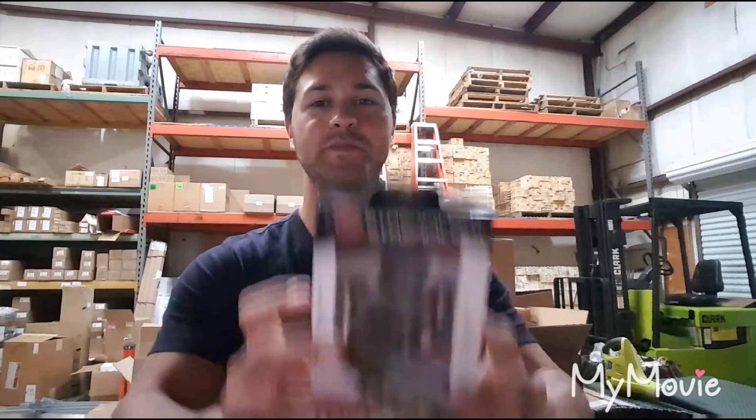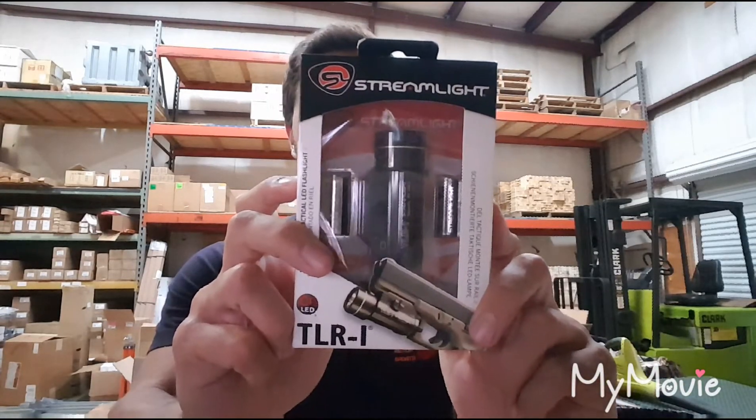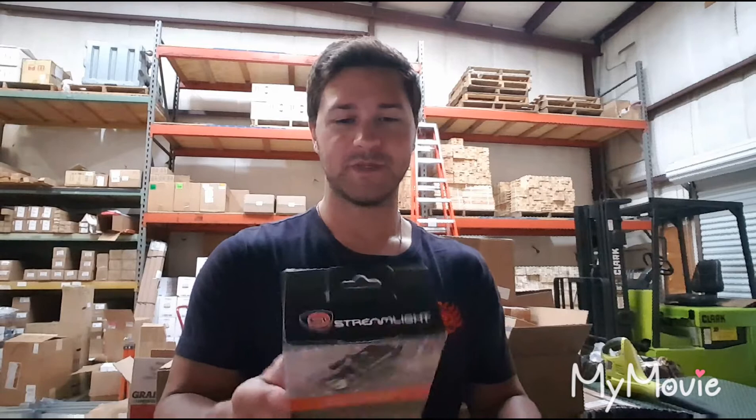The other thing I got is something I've had in the past and wanted to get again, which is the TLR-1. I went with the TLR-1 over the HL because it's ninety dollars on Amazon with Prime — can't really beat it. Best thing about these is that it comes with all the attachments. I've got two Glocks and it comes with batteries, so it's a great light.